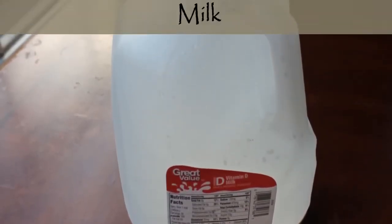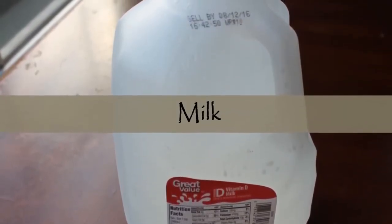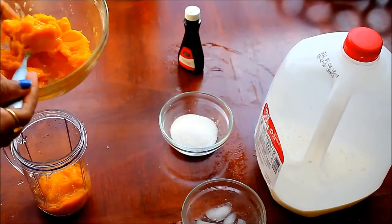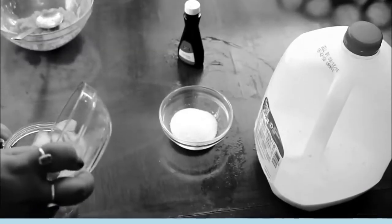And milk. You require two mangoes and one glass of milk. Put everything in a mixing pot. We can also add some ice cream if you like.